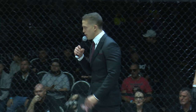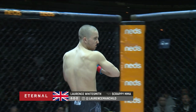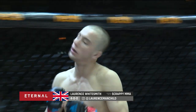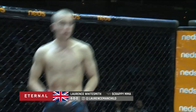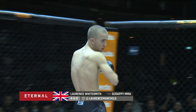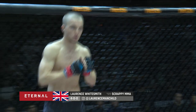And introducing his opponent, fighting out of the red corner, he weighed in at 76.8 kilograms and trains under Ben Vickers at Scrappy MMA. Fighting out of Perth, Western Australia, with a perfect amateur record of four wins and zero losses. Ladies and gentlemen, put your hands together, make some noise for Lawrence Mitchell Whitesmith.